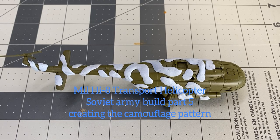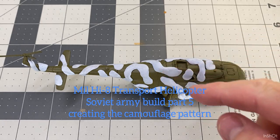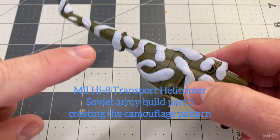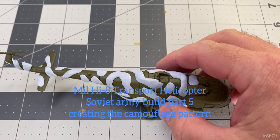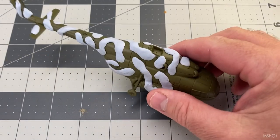Welcome back to the channel. In today's video we're continuing on with the HIP Transport Heavy Lift Helicopter build from Team Yankee or Flames of War Battlefront miniatures. I'm just going to put some blue tack on the front of this helicopter. We'd normally do a whole one but we're down to one helicopter if you've followed this series.